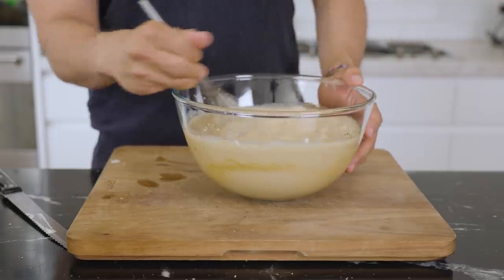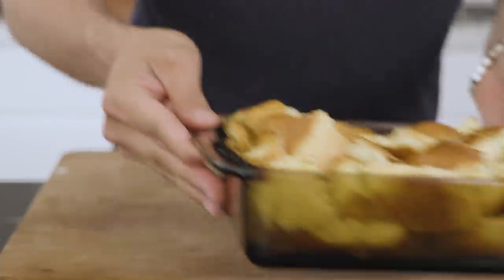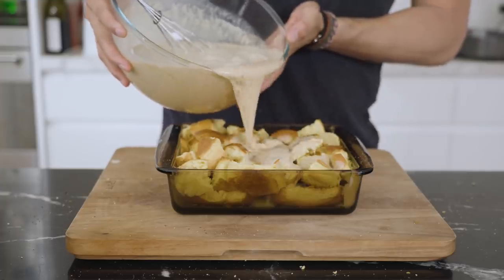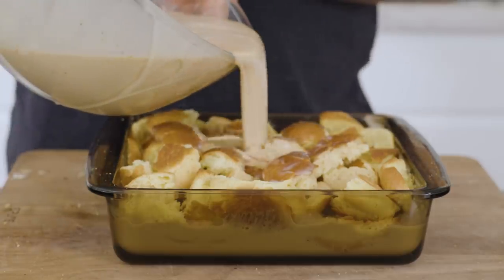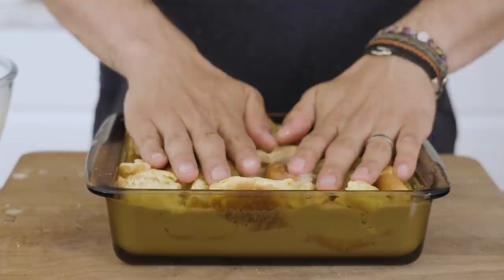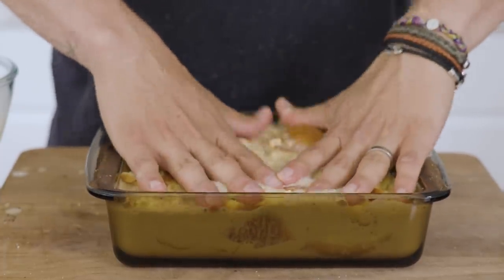You're pretty much done — yes, it was that easy. Start by placing your bread slices down, then load them up with your chopped dates. Slowly add in your custard mix and give the bread some time to really absorb all that liquid. I usually let this stand for about 15 minutes so the bread can soak up all the liquid.